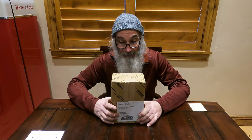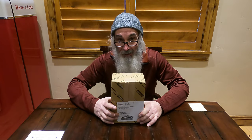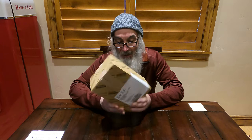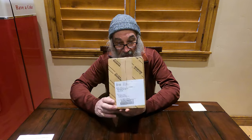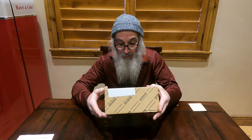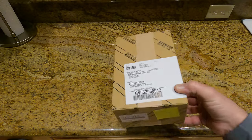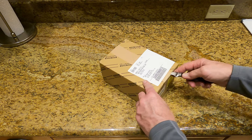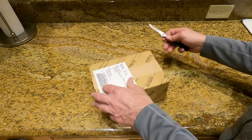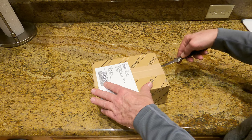I've got a 2011 FJ — it should be the exact same for all the models. If you go to Amazon and do a search, this is what you're gonna find and this is what you're gonna receive from Toyota. It's about $99, and this is what you get from Amazon.